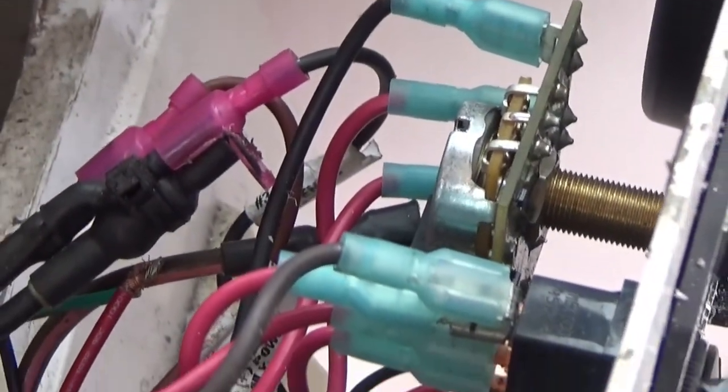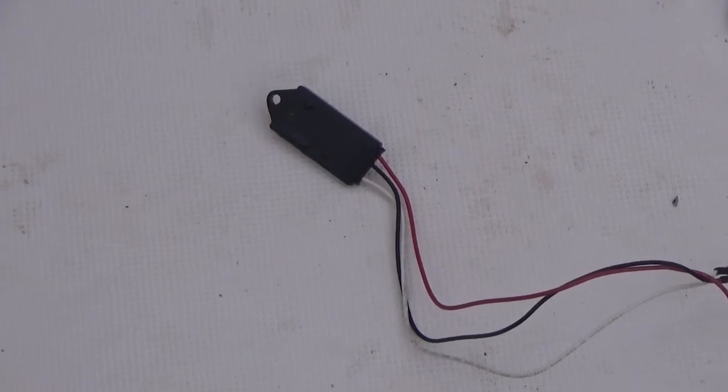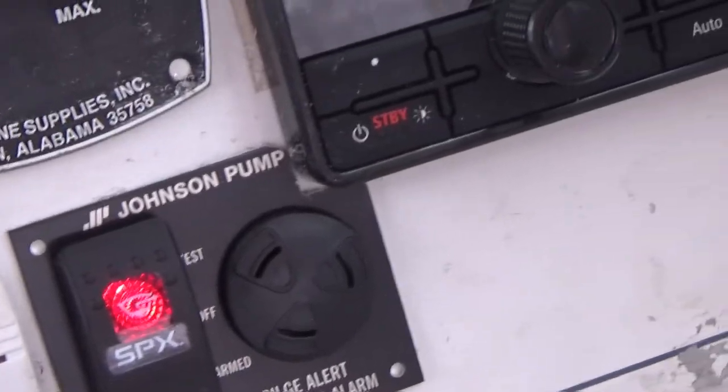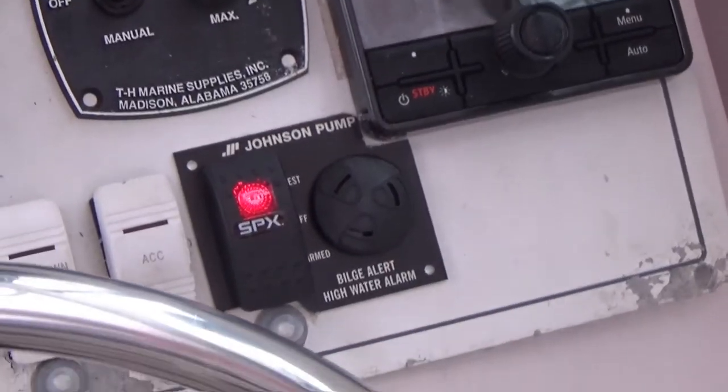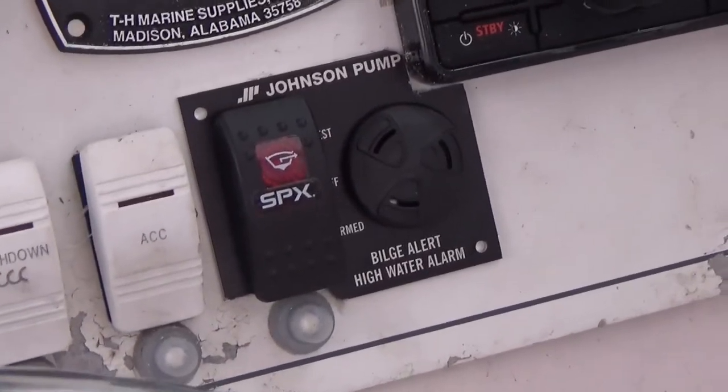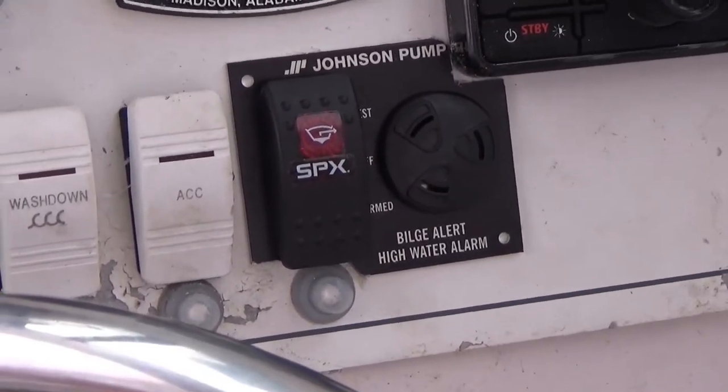I've got my wiring pulled through and my connections made. The switch is in and there is my sensor. I'm going to dip that down into a little bit of water in the bilge — and you can see it's got the light on. That's in the off position so it just gives you the light; if it was armed it would give you the sound as well. Pull it out and the light went out. It's got an eight-second delay so that a splash won't trigger the alarm.